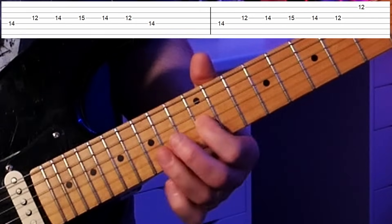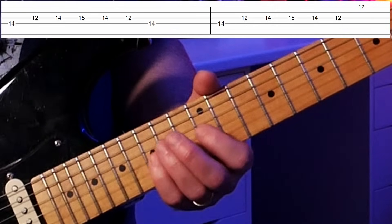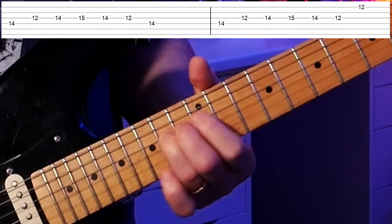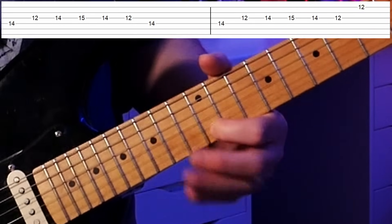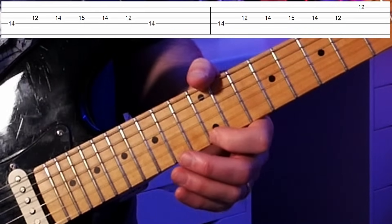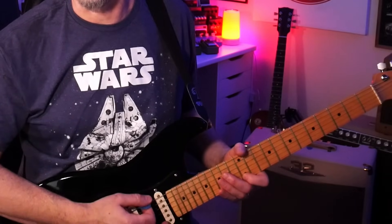Here's our blue note — the 15th fret on the D string — that's the sharp four or flat five. Then we work our way back down ending on an E. We repeat the same lick but for the last note we go for the high E instead of the lower E, and I do a little rake across the strings — muting with the right hand and only letting that one note out as you go across all the strings.